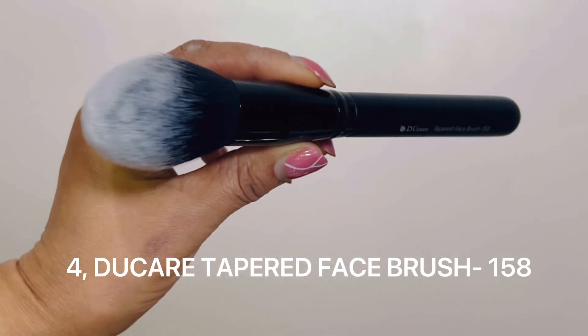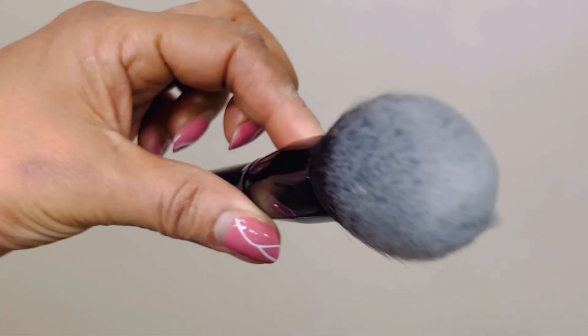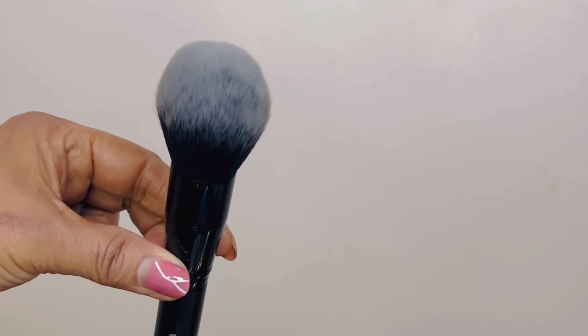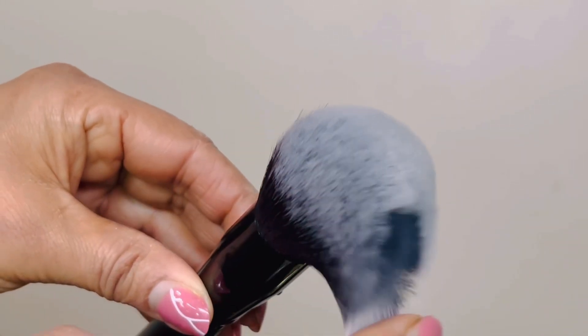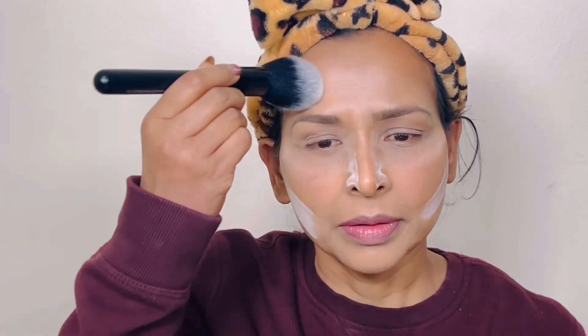The fourth brush is the tapered face brush, model 158. This brush is used for multiple applications: apply blush, bronzer, and highlighters. It's a big, floppy brush with synthetic hair. For applying loose translucent powder around the face, I use the tapered face brush — it's big, floppy, and easy to use.